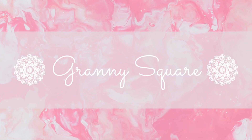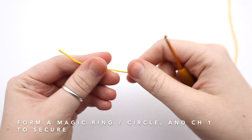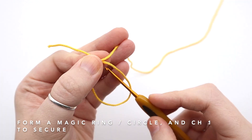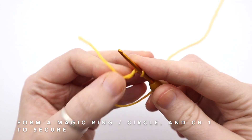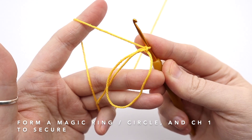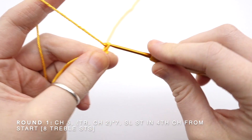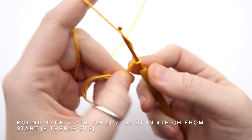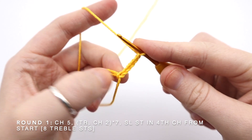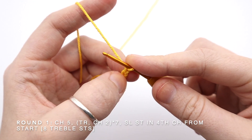Alright, let's get started. To start the coin purse we're going to need our yellow yarn, and you're going to need to start by making a magic ring. There are lots of different ways to do this — I'm just going to make a loop, pull the yarn through, and then chain one to secure. There's my magic ring. I'm now going to work the center of the flower into the magic ring, starting by chaining five.